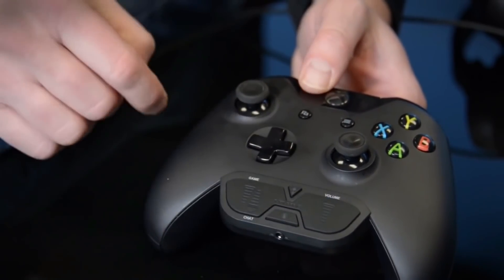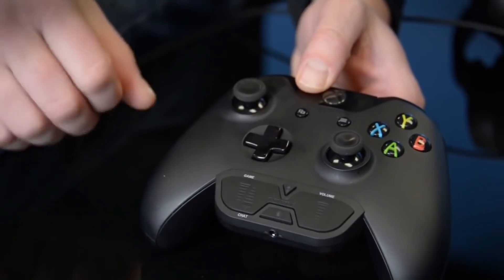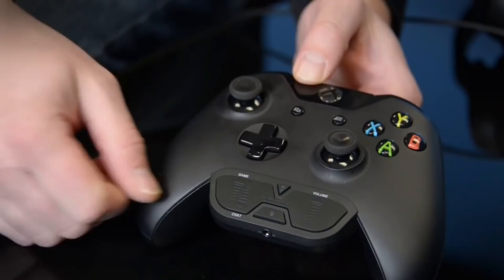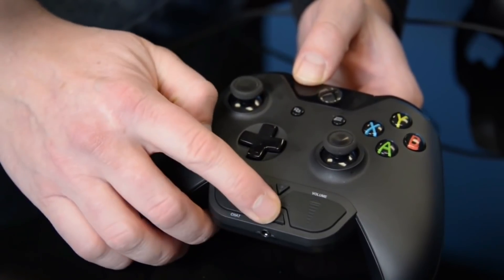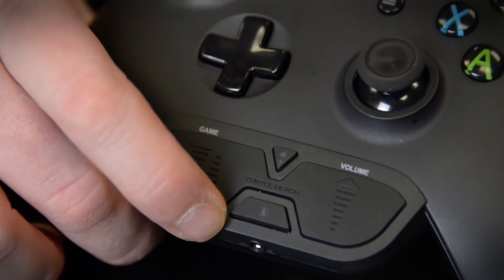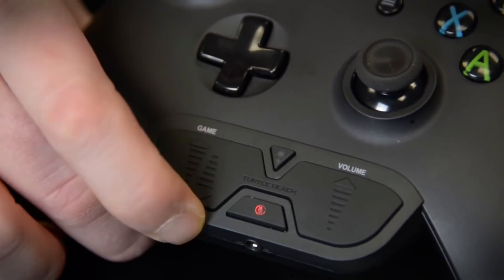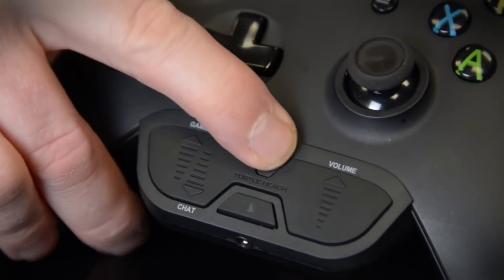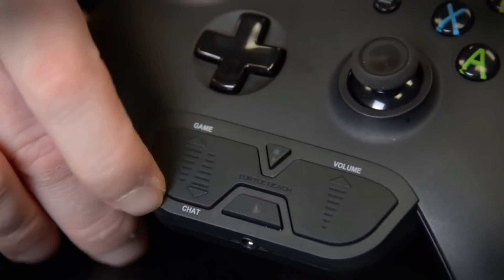The master volume control is over on the left side. We also have a mute switch — a quick press mutes the mic or pulls it back on. If you press and hold it, you can go through varying degrees of mic monitoring, so you can actually hear your own voice in the headphones — that keeps you from yelling too loud. The top button is for selectable bass boost: off, low, and high.